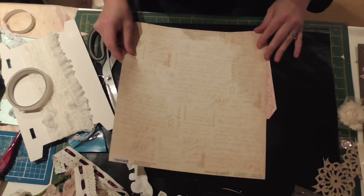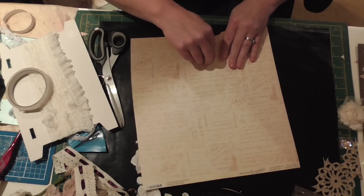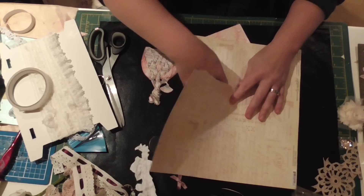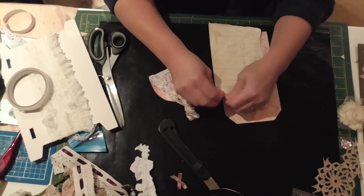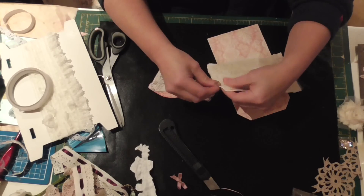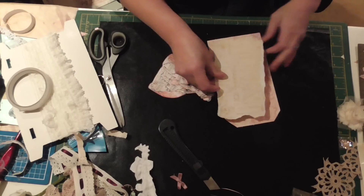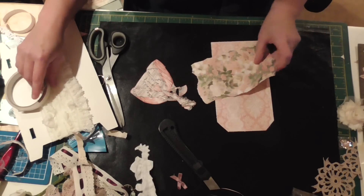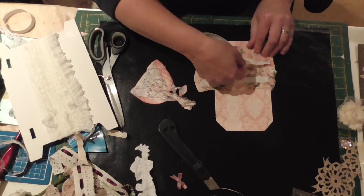I'm going to lay down some more paper kind of over the top like that. I'm just going to rip it — which is making me feel a bit poorly because it's got beautiful willows on the other side, oh well. I'm just going to rip the edges really randomly. I'm happy with that, so I'm going to lay that down. I'm going to use double-sided tape for quickness, just because it's a bit of an inspiration video for yourselves.